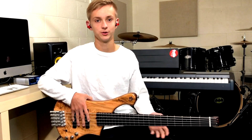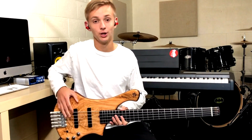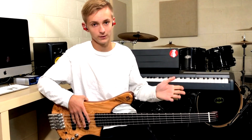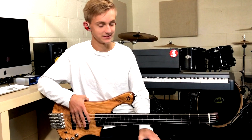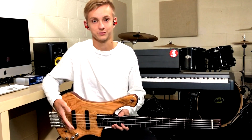Hi everyone. I just wanted to do a quick review and rundown of this bass right here. It's called the Hanoa from Paul Lera. He sent it to me along with my new Stega 6 to test it out and put it through its paces. So I'm going to do a quick review for you.